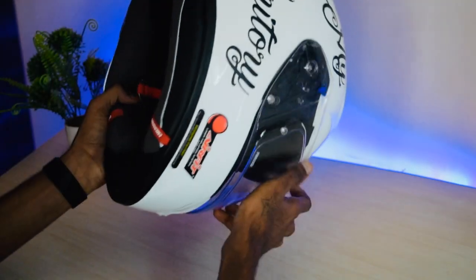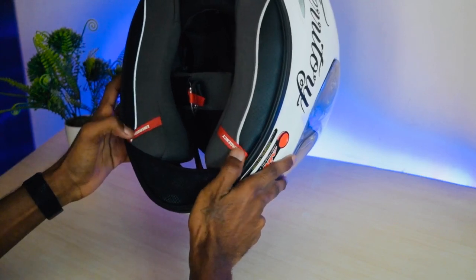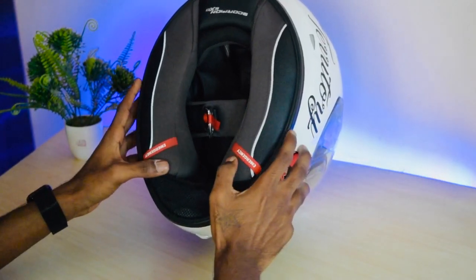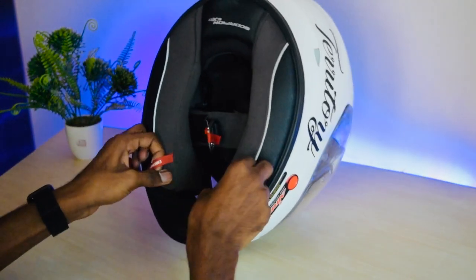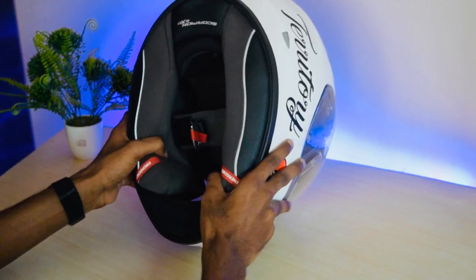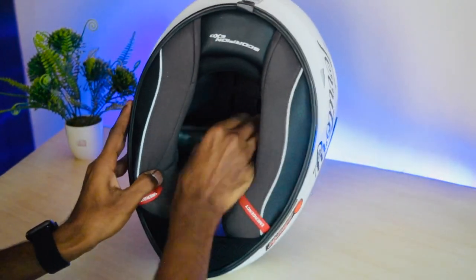You also get an emergency release system. This is mainly used in case you have a crash — any medical personnel can pull these two straps out and take your head off the helmet easily. You also get speaker pockets inside so you can fit speakers.